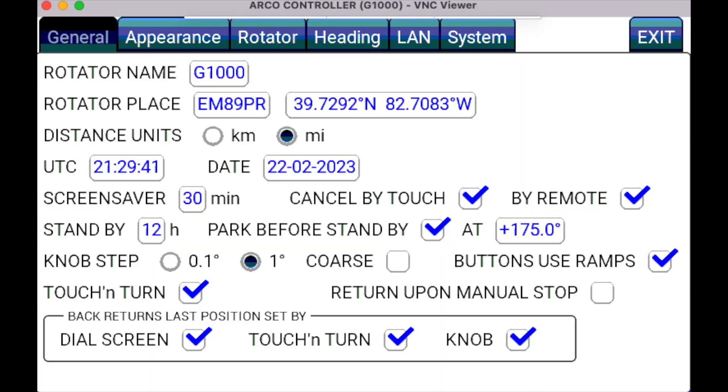The front screen is very configurable. The setup menu is accessible from the lower left-hand corner on the screen by tapping on the gear icon. The menu structure is laid out well and is reasonably intuitive. Starting with the General tab, you can name your controller whatever you like. In this case, I've called mine G1000 for the G1000 rotor that is connected to it. Just below that is what ARCO calls rotor place — this is where you tell the rotor where you are on the Earth.